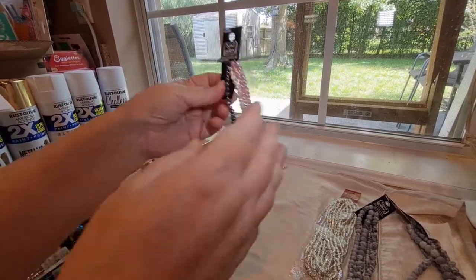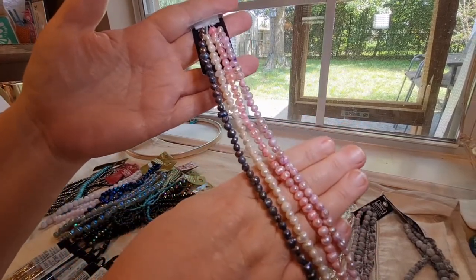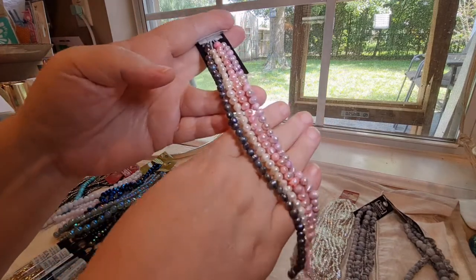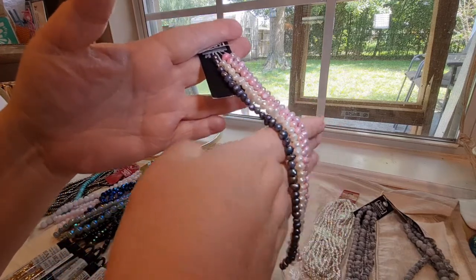And I also got these beautiful freshwater pearls in three colors — a lavender pink, pink, and then off-white cream, and the gray.